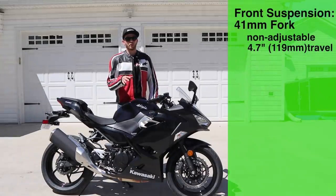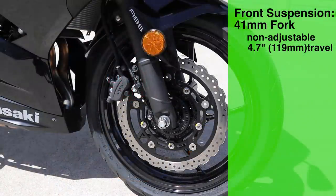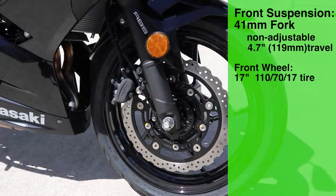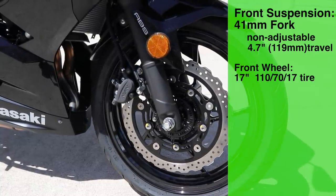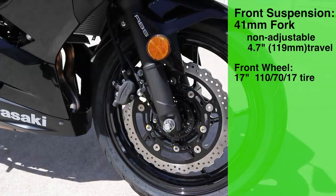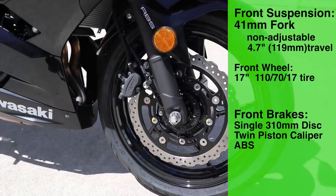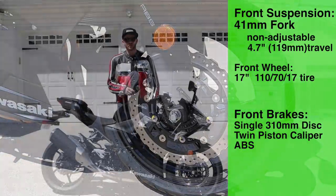Moving up to the front of the bike, we have a 41 millimeter non-adjustable front fork with 4.7 inches of suspension travel. We also have a 17 inch front wheel — I believe it's a 110 width on the front tire — and then we have a single disc twin piston caliper on the front, and it is ABS front and rear on this motorcycle.